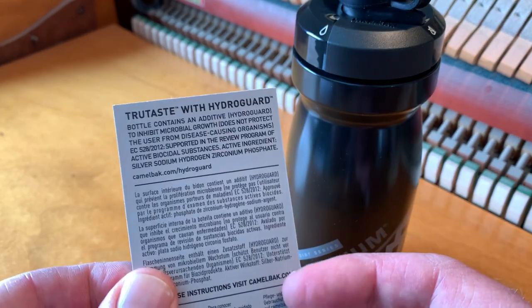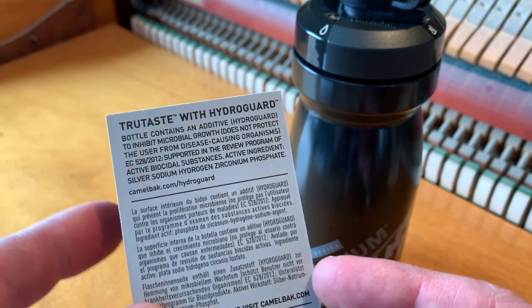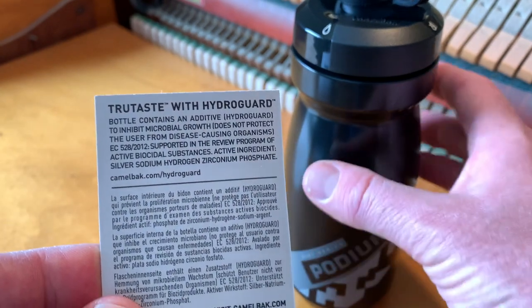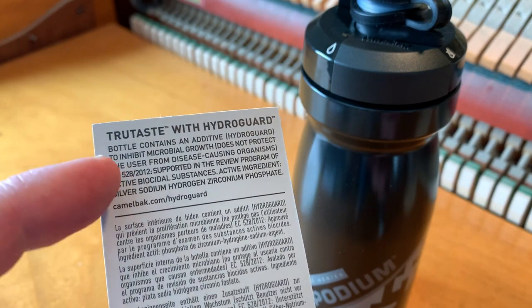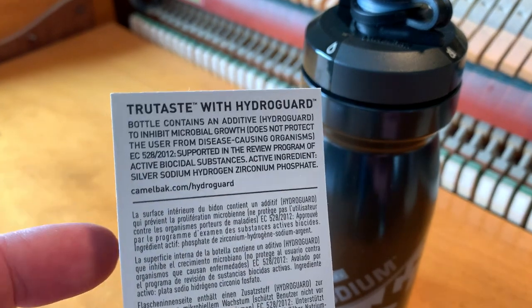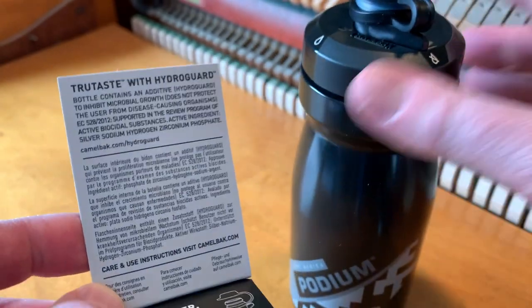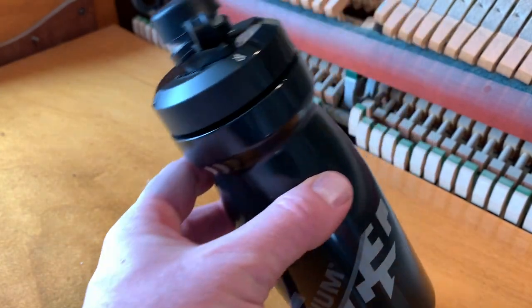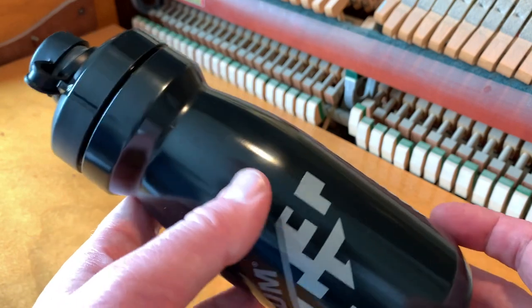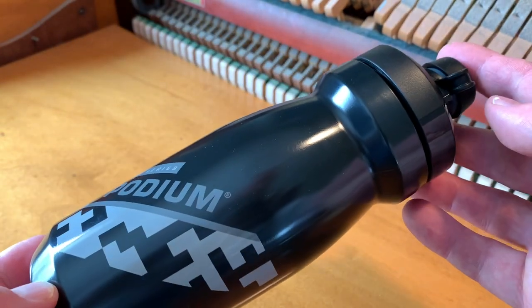The other really cool feature that makes this such an awesome water bottle is it has this True Taste treatment — an additive they put on the plastic that helps inhibit the growth of the nasty stuff that can get inside your water bottle. This isn't going to make it perfectly safe to drink out of a stream, but it will help prevent buildup over time of nasty microorganisms that could be damaging for your system.